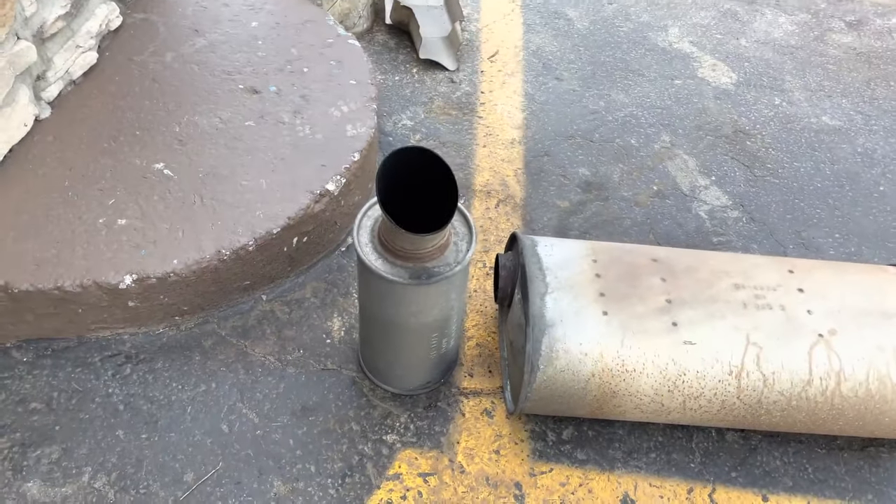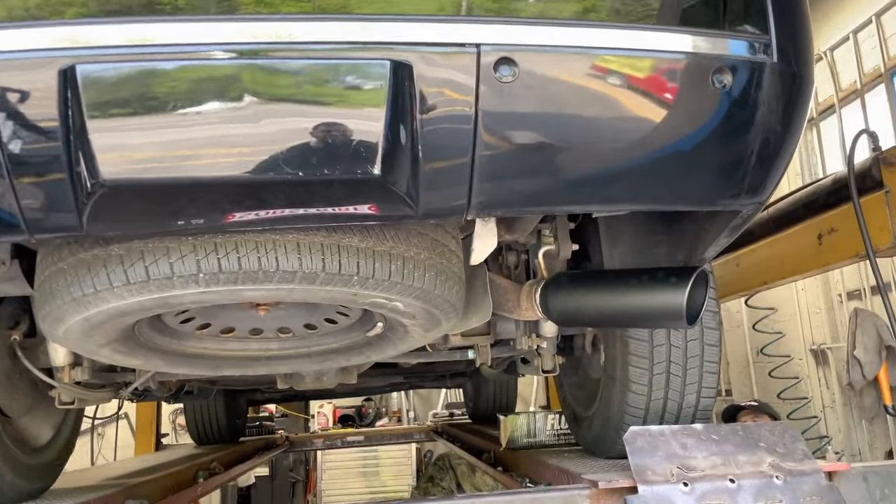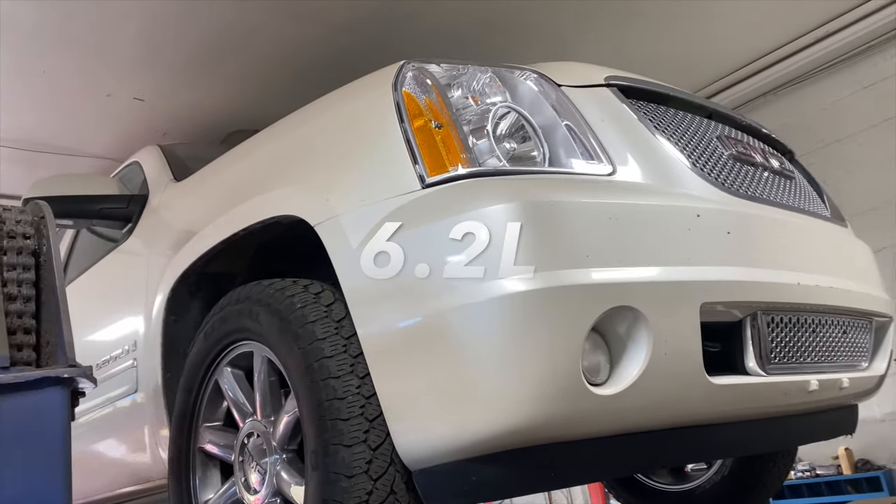We took the resonator and the muffler out right there. We'll let you guys hear it in a second. Hope you guys like it — like always, please subscribe. 2009 Yukon Denali XL.